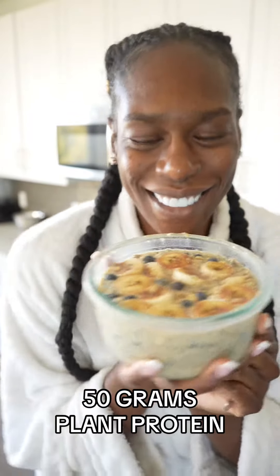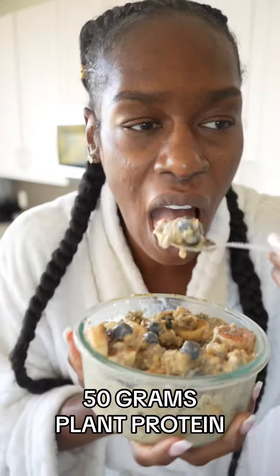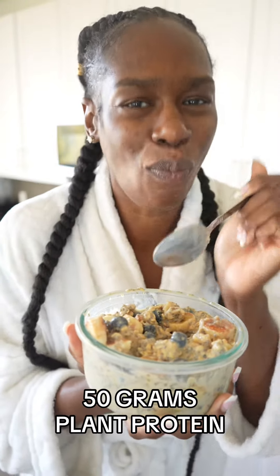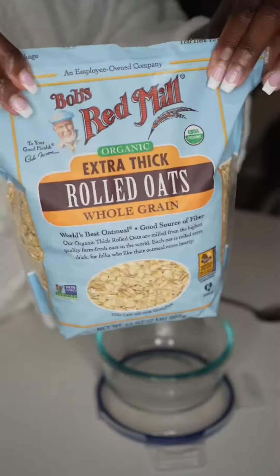Hey, what up you guys? It's your girl Jasmine and I am back with another protein-packed breakfast. I'm all about busting the myth that vegans cannot build muscle because we don't get enough protein. 50 grams of protein — stop freaking playing with me. And these overnight oats are so freaking good and I'm going to show y'all how I made it.